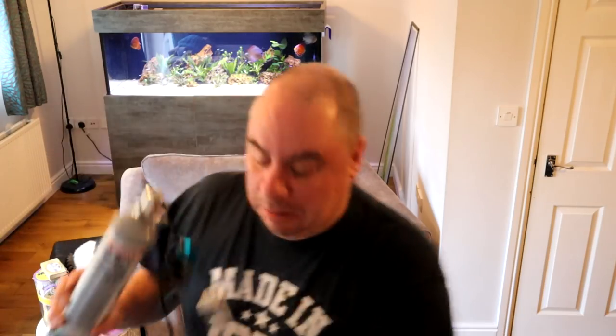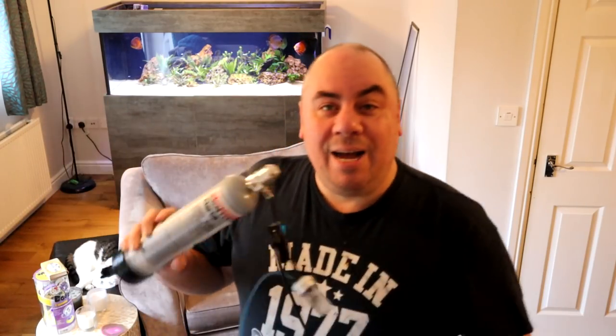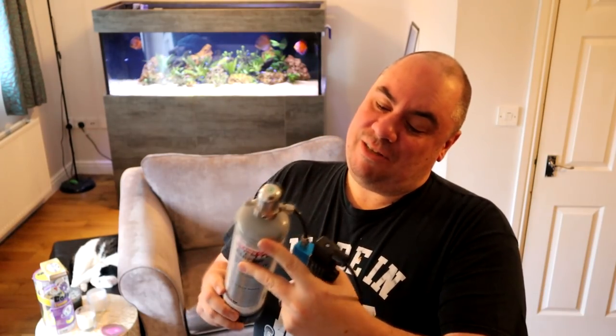I ran it using a bottle like this which has a capacity of 600 grams, and as people rightly pointed out on that video, a bottle that size on a tank this size isn't going to last very long — and it didn't. So you were right, I was wrong on that one.